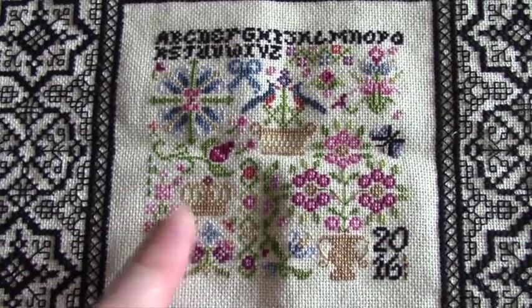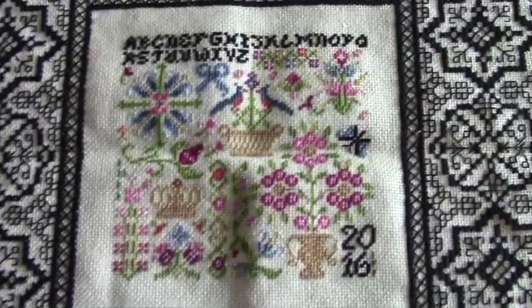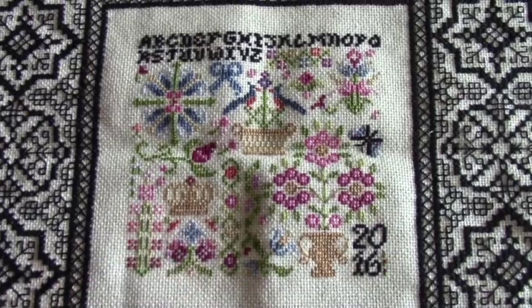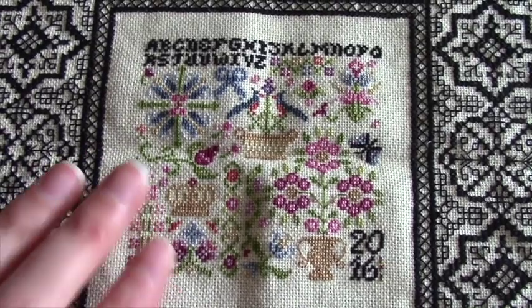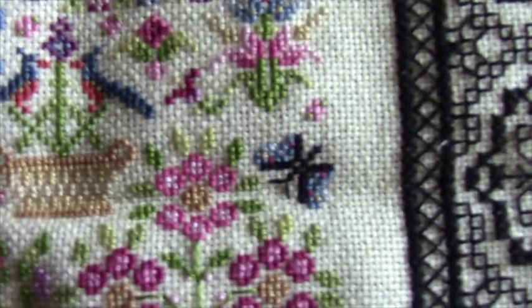And you could also have fun in the middle too — I rarely change anything, but you could substitute some really different colors in here. If you wanted to do it all pastels, or make it have a really antique look with more muted colors, I think you could do that. This lends itself really well to that. And also there's a tiny butterfly here that's really cute.